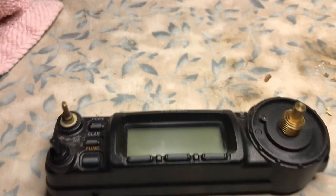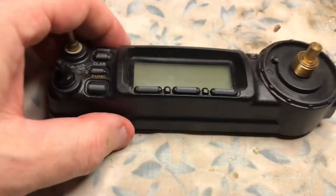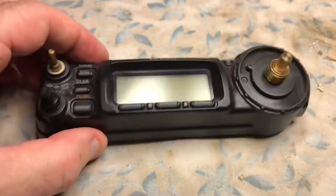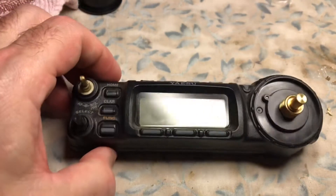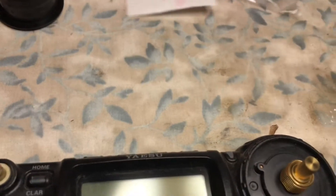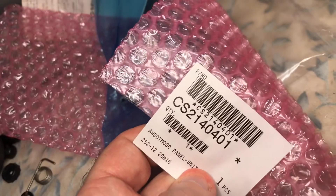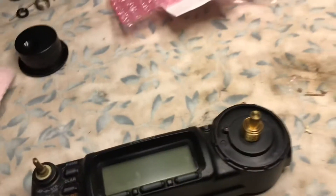This is N2LEN with another quick video clip. We're going to be removing the front panel of the FT-857D and changing the display. The display has lines in it, so we ordered a new panel from Yaesu. The part number is CS2140401. I think it was $177 in February of 2021.